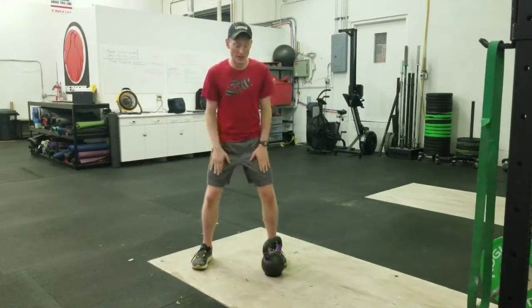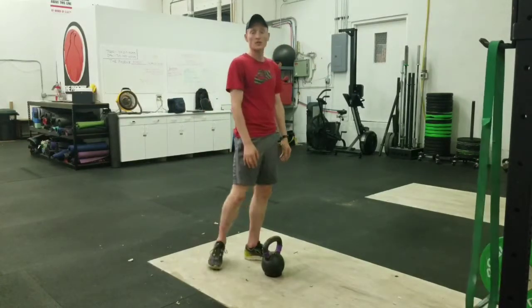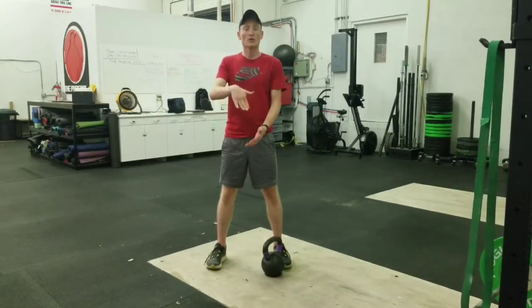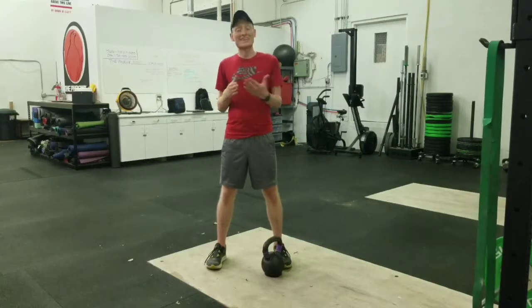But we want to get our main movers — our butt, our hamstrings, our quads. We've got to get some power through our feet, through our ankle dorsiflexion and plantar flexion. We need to be able to do that, and we can get that through squats.